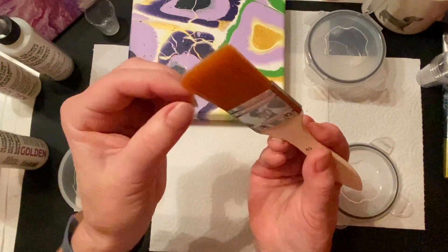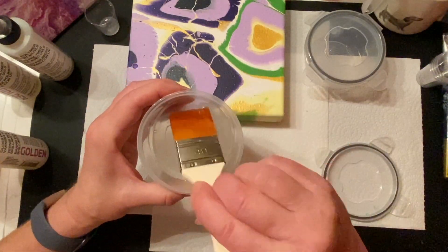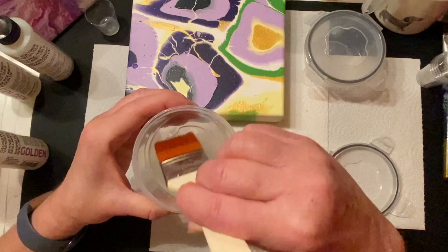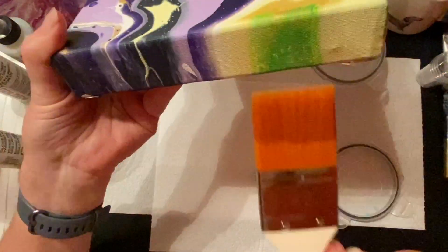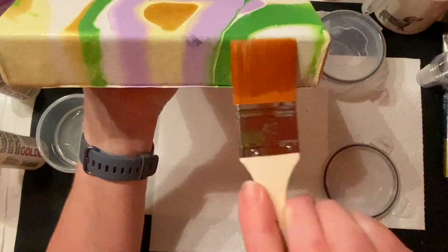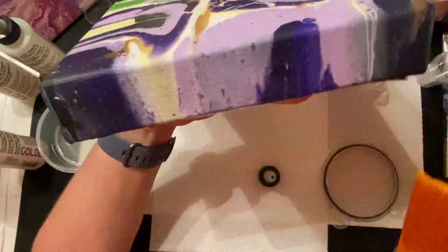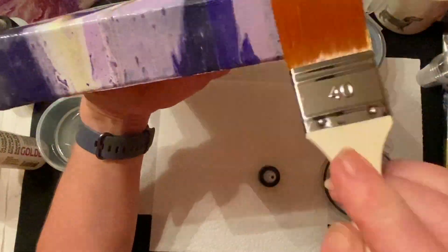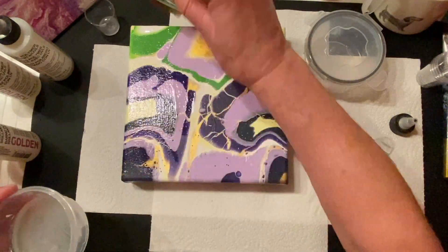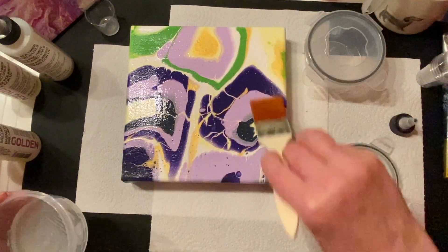This comes in matte, satin, and gloss finish. The one I'm using on this painting is the gloss finish, applied with a little tack lawn brush — you can get those in any paint shop or craft store; really soft bristles, nice for applying the varnish. I'll speed it up here — it's a pretty quick process. I tend to put two or three coats on, just depending on how much of a shine you want. It certainly does bring out the vibrant colors and makes the paint look wet again.